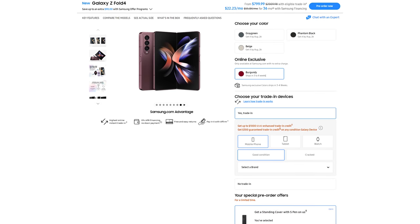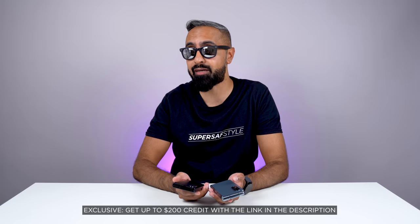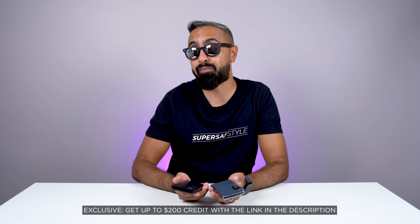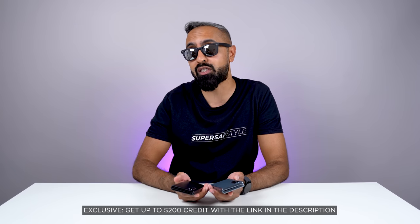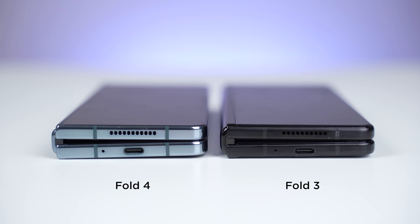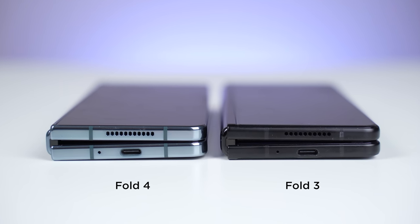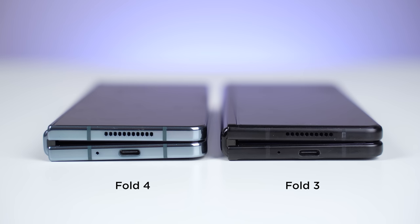I still do like the look of it. There's also a burgundy version available exclusively from Samsung.com, and if you are thinking of getting this from Samsung, you can get up to $200 of credit using my affiliate link in the description. The frame is now glossy compared to the more matte finish we had on the Fold 3. Personally, I do prefer more of a matte finish, and I'll tell you a little bit more about why.